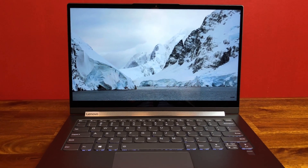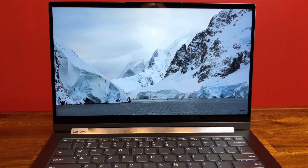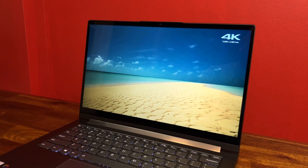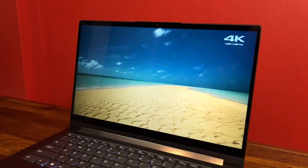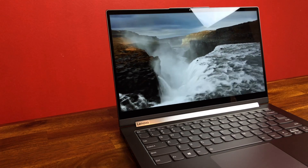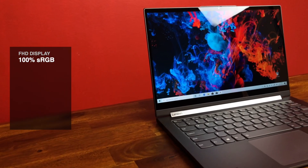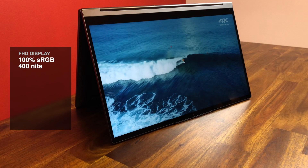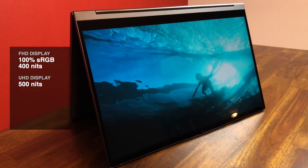This is a 14-inch IPS display, and though it's not the absolute best display I've seen on a laptop, it's still really nice. This is the 1080p model with a resolution of 1920 by 1080 and an aspect ratio of 16 by 9 — not my favorite aspect ratio. I would have liked to see 16 by 10, although 3 by 2 is my favorite aspect ratio on any laptop. The full HD display is capable of 100% sRGB and 400 nits of brightness and is a touchscreen. You can upgrade to a 4K UHD display capable of 500 nits of brightness for $250 Canadian or $200 US, but you're going to take a serious hit to battery life.